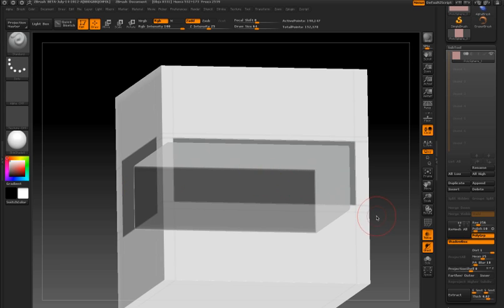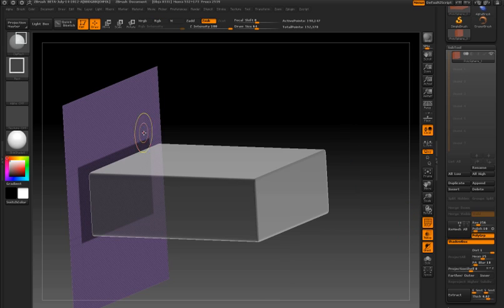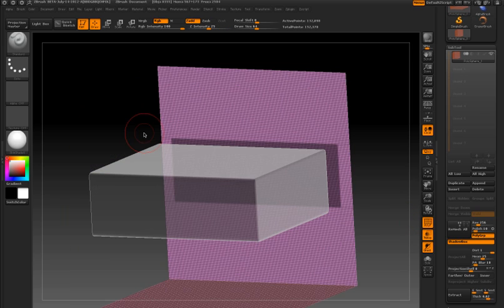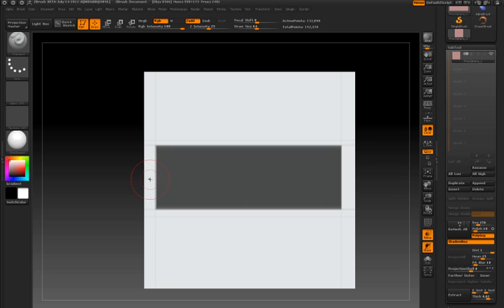So what I'm going to do this time is turn on polyframe just to demonstrate. I'm going to hide the back plane even though it's still masked, so now it's hidden from view. Again I'm going to draw out a similar curve using the curve stroke type, hold the ALT key to erase that part of the mask, and you can see now I get the result that I expect.